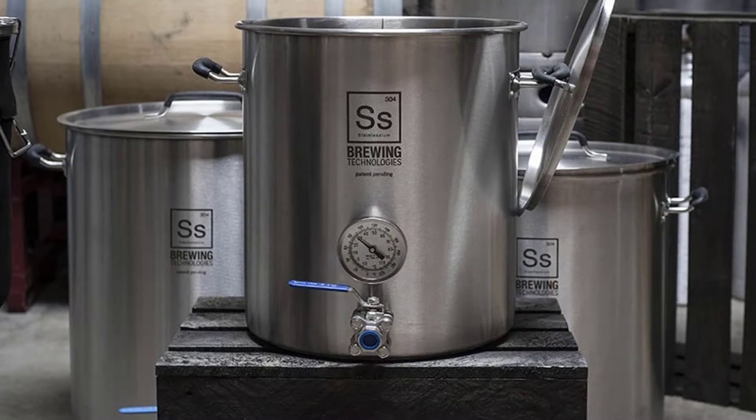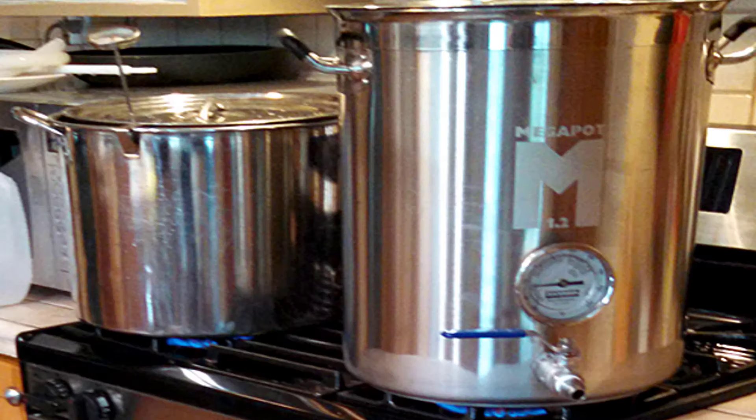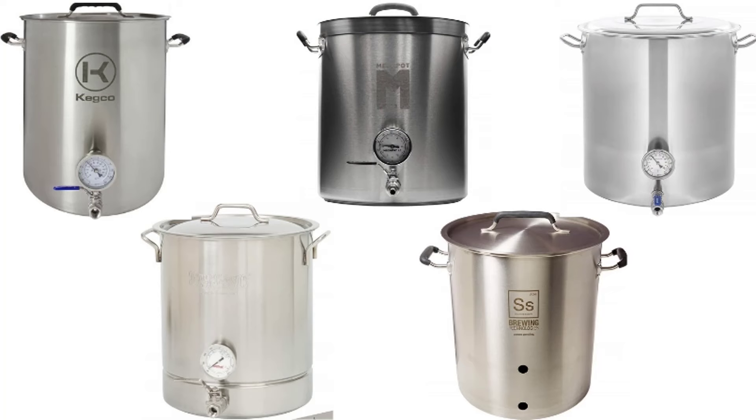For extract brewing, you will need to check out the quality of kettles. Though if you will just be using an aluminum one, that too can give you great results. Do remember to check the total capacity — it will display 10 gallons. The height-to-diameter ratio is 1.2 to 1. Let us check the top 5 ten-gallon brew kettles in the market.